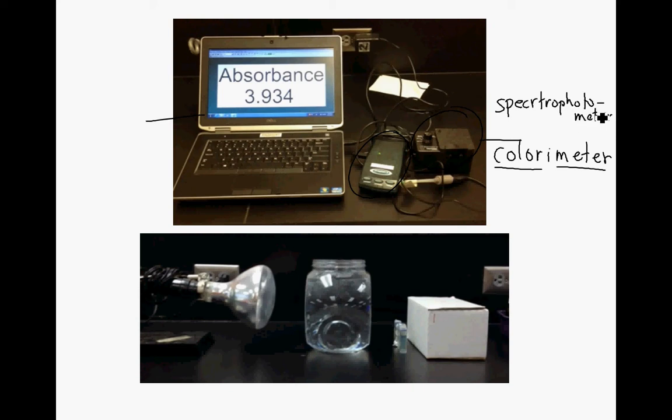The colorimeters that we have can vary in three wavelengths of light, whereas spectrophotometers can have almost infinite sources of light. We're going to be shooting different colors of light with a colorimeter, and we can measure the absorbance and/or the transmittance of a specific wavelength by a pigment. More on this later. We have a colorimeter hooked up to the LabPro, which is hooked up to the computer, and you can see on the computer we're measuring absorbance.